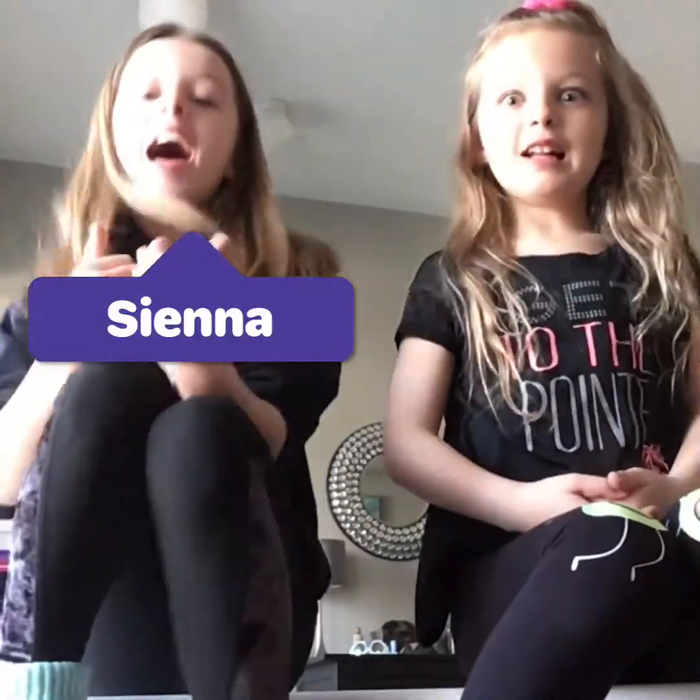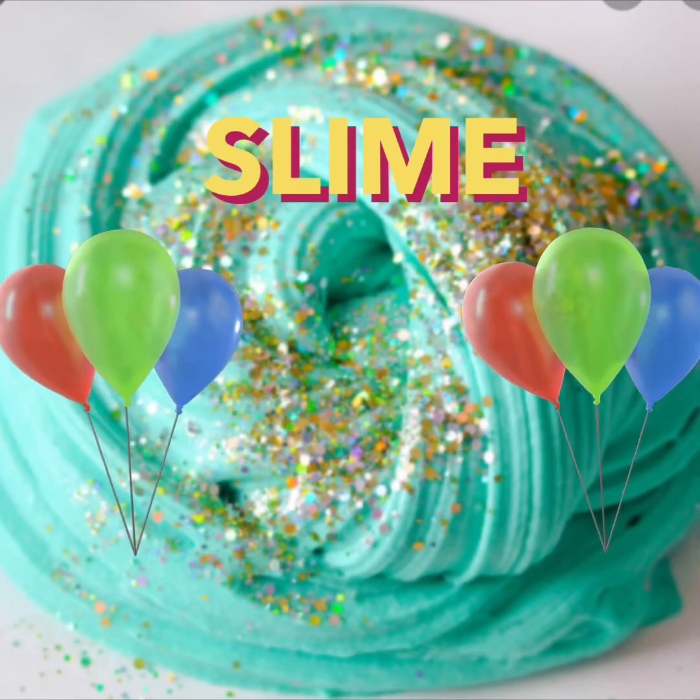Hi guys, it's me Kira, and me Sienna, and today we are going to be making slime! We have a twist - we have to pick the other slime ingredients from the bowl. We don't have a wheel, so we're going to use a bowl and we have to pick the ingredients from the bowl. Come with us and you'll see what we're talking about. Let's get started.